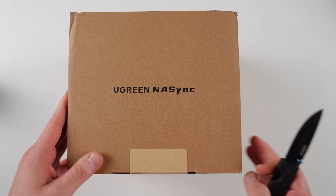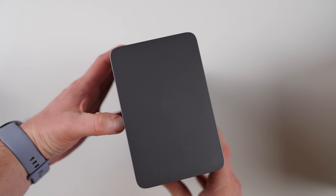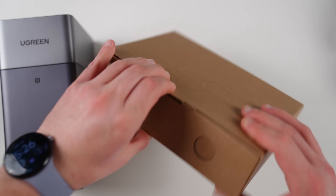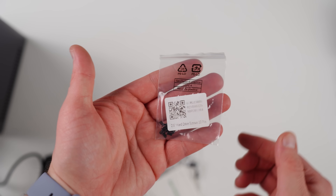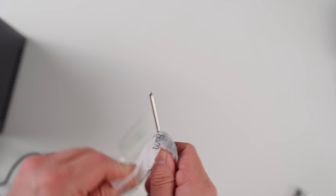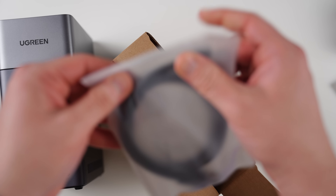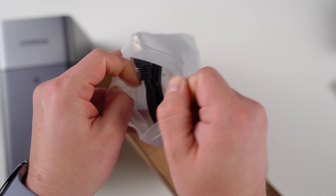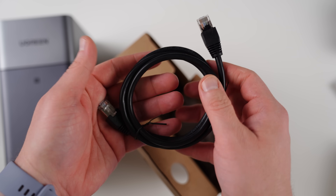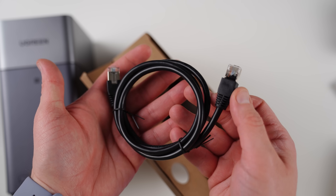Let's take a quick look at what you get in the box with the Ugreen DH2300. You're going to find the NAS unit itself, which has a cover that you open up to reveal the two bays to insert your hard drives. You'll also get screws to place your 2.5 or 3.5-inch hard drives, a little magnetic screwdriver to secure them into place, and of course your power cable and Ethernet cable to hook up directly to your modem.